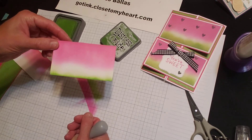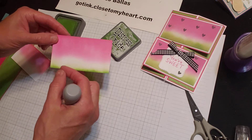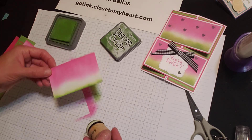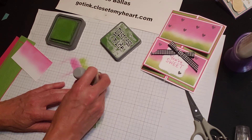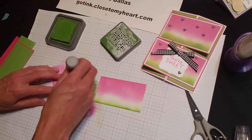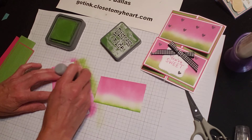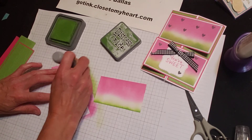it does have that white edge in the rind. So that's why I'm creating that white space there. Just leave a little bit of room for it to look like a real watermelon rind. And isn't that cute? You can do all kinds of cool backgrounds with this watermelon idea.